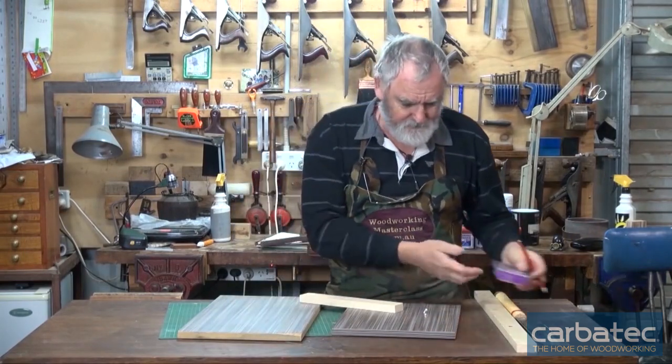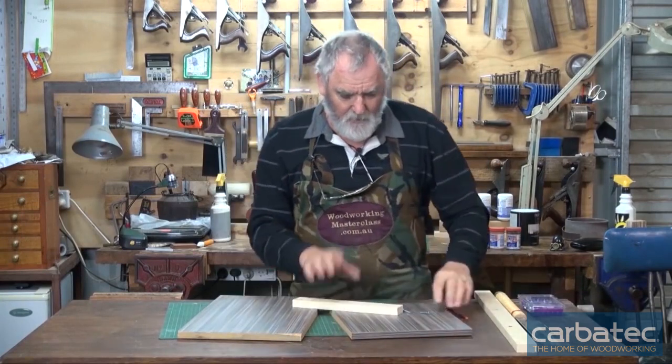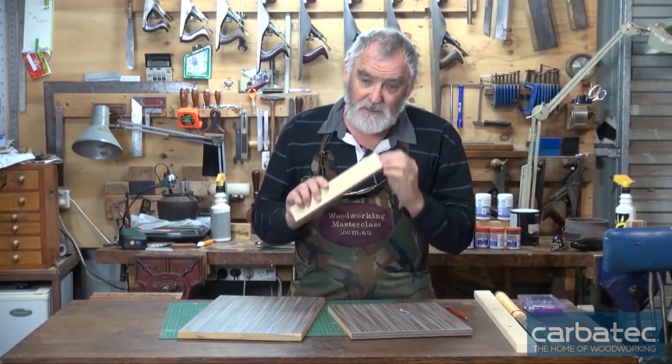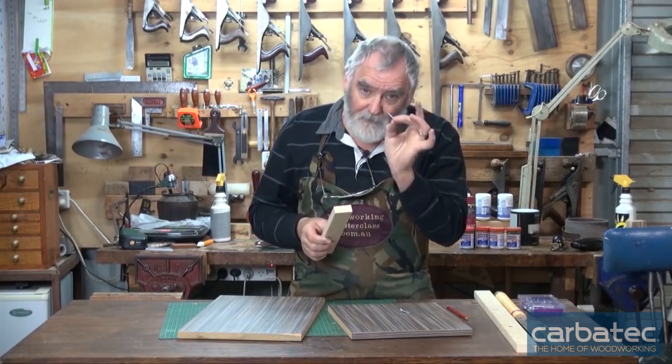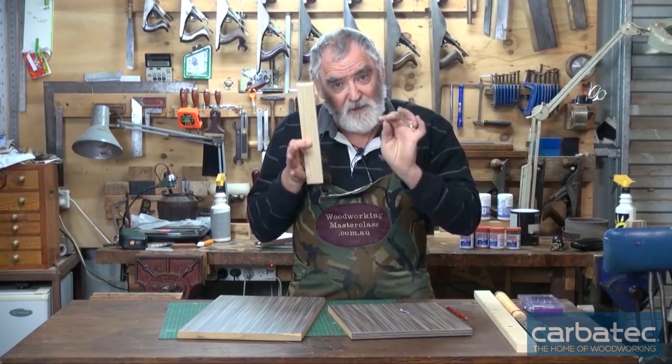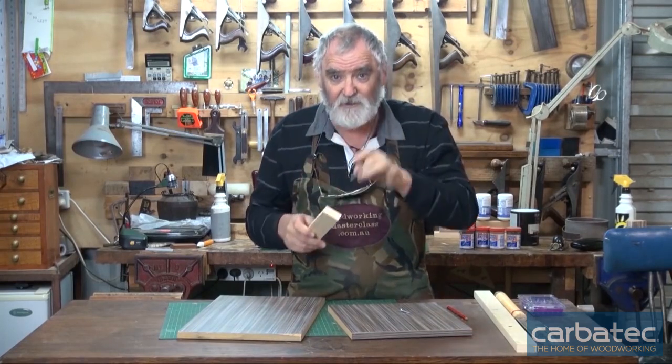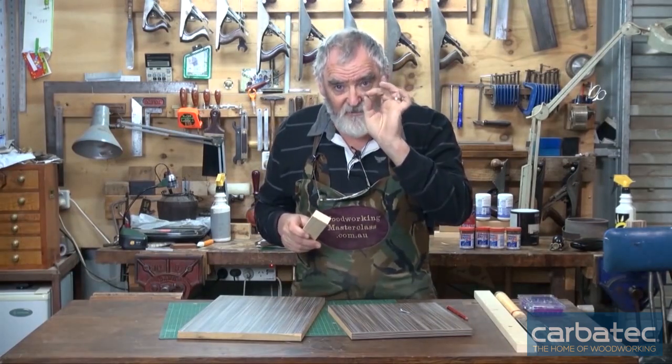I'm not going to glue this on. What I'm going to do is drill two holes to take these screws, but I'm going to make sure they're a bit looser than the screws — in other words, the hole I'm going to drill is bigger than the screw shank.